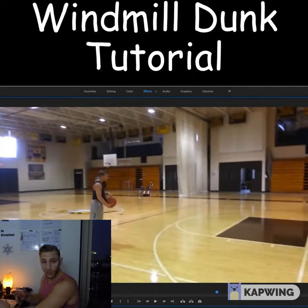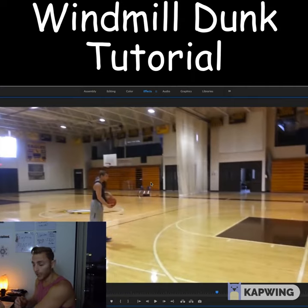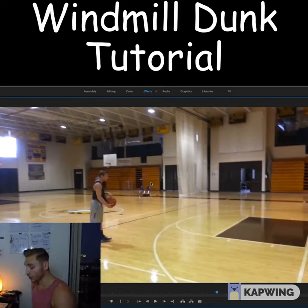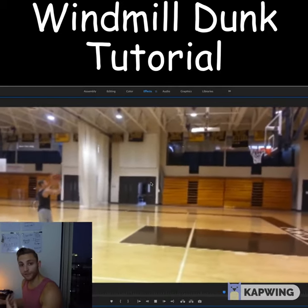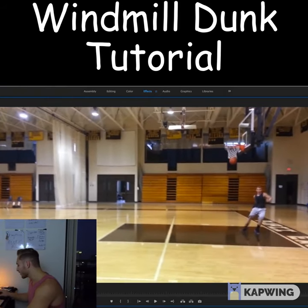So you saw the little clips right before this. I had a set of clips I wanted to show you because that is the progression from my very first windmill. I'm going to go through it and show you instead of explaining it. This is my very first windmill on a 10-foot hoop, and I snuck it in there.